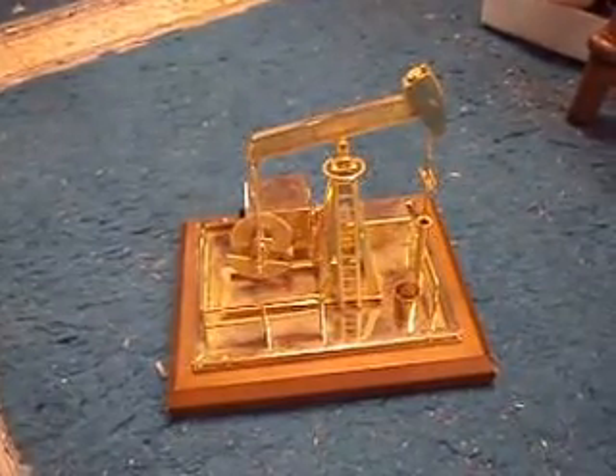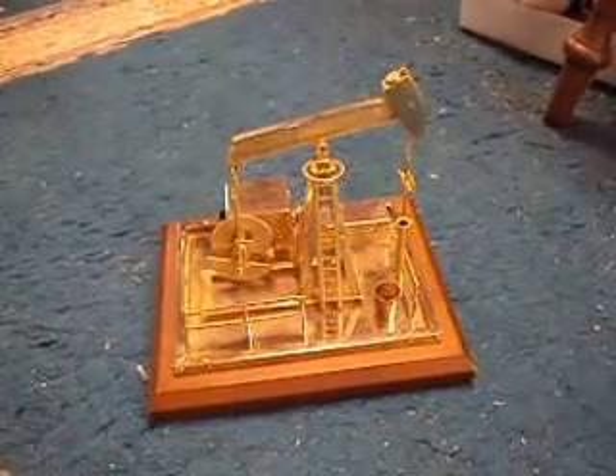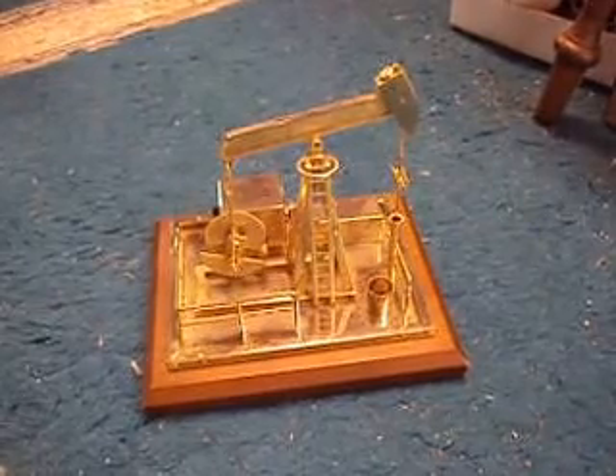Greetings, oilfield fans. This is Oilfield Geek here. I just thought I'd pop in to give some of you out there a brief lesson in the basics of Oilfield Equipment 101.